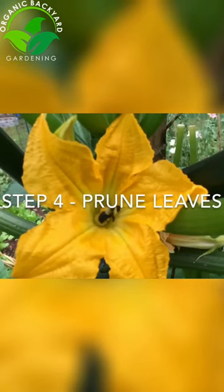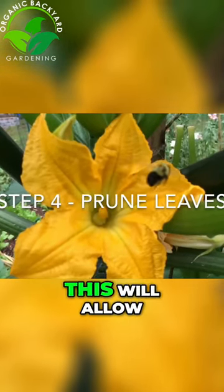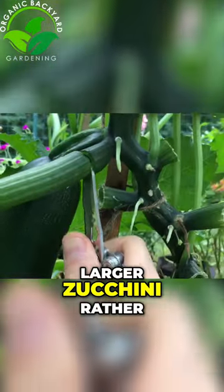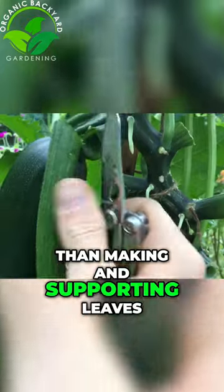Step four: cut the leaves below the zucchini. This will allow the plant to focus on making larger zucchini rather than making and supporting leaves.